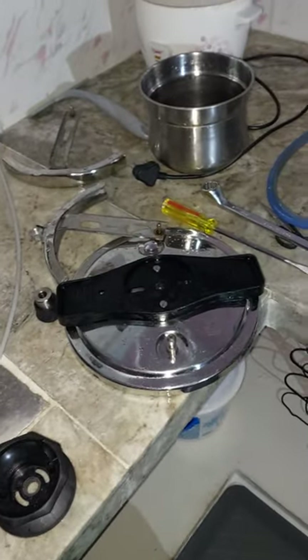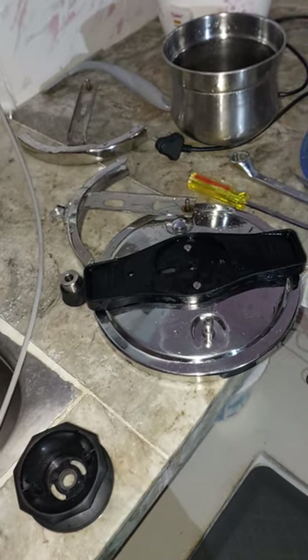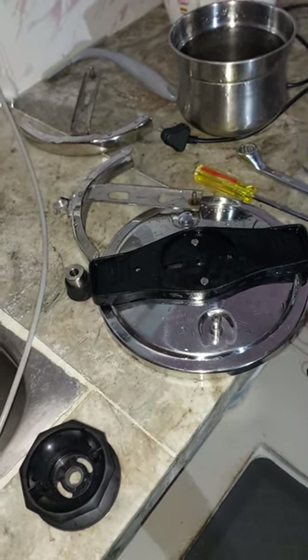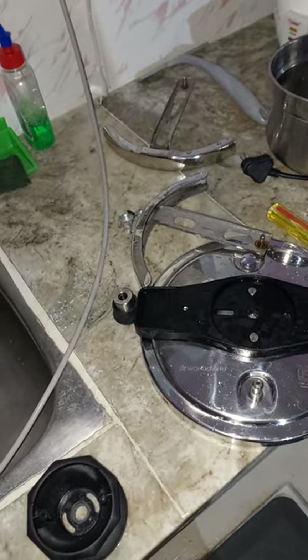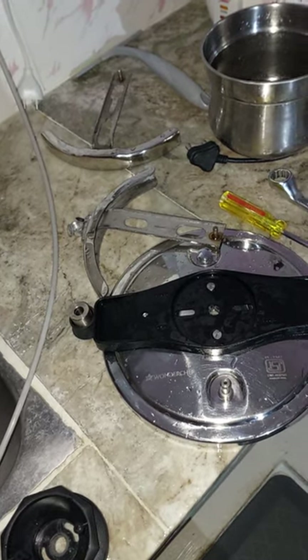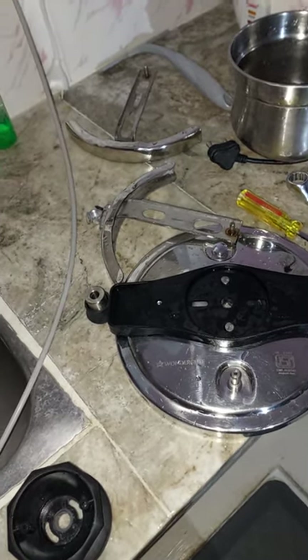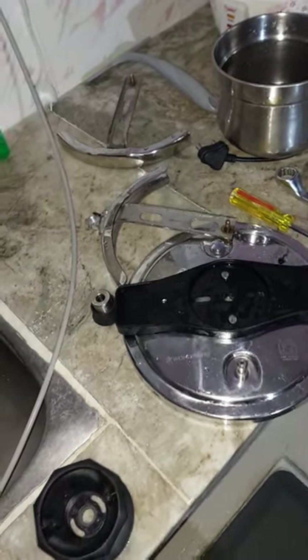Hello everyone. This video is about the Wonderchef Easy Lock pressure cooker review. I just bought this a few months back and I planned to use it to cook sambar.